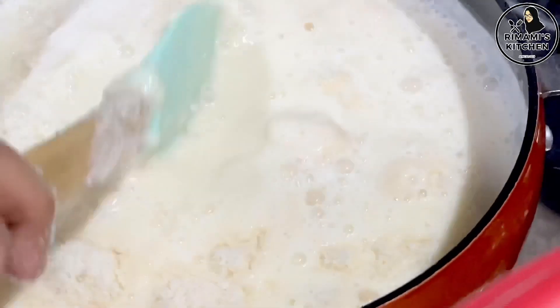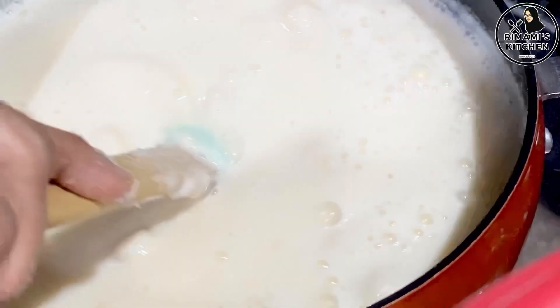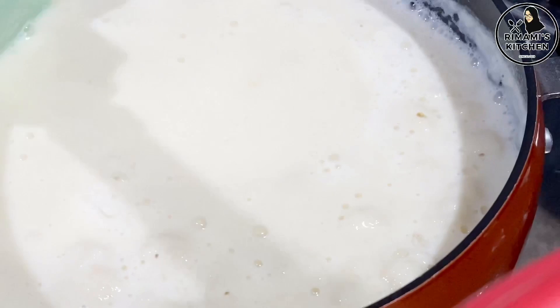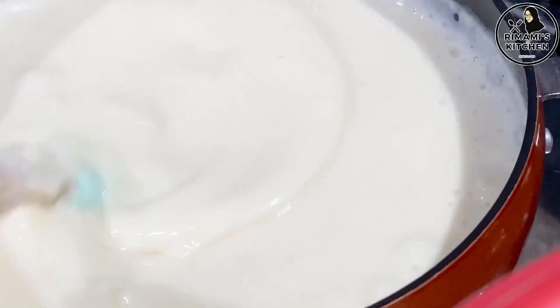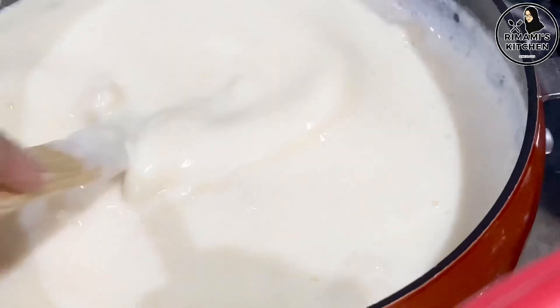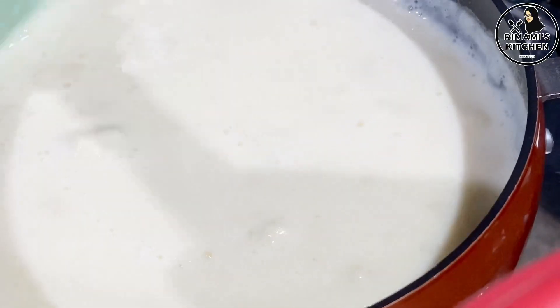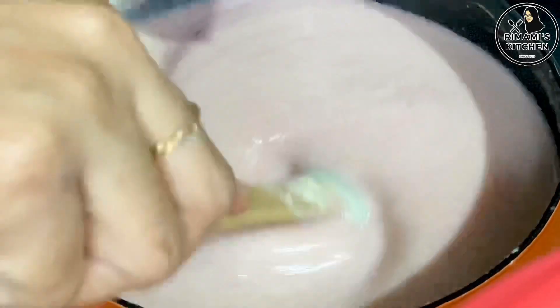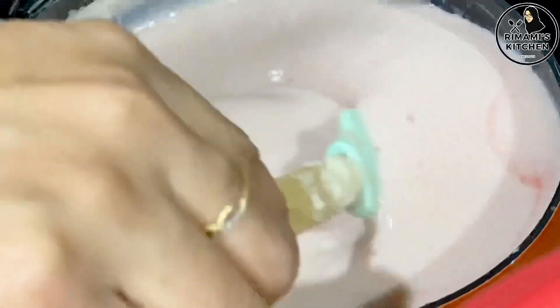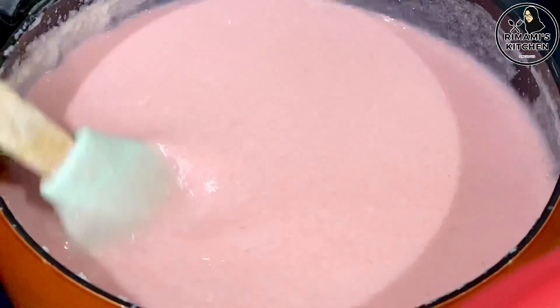Now mix it up. There is also a fruit mix — add apple and mix it well. When it is ready to set, add it to the apple. Then add strawberry as well. The white color will vary depending on the color of the fruit used.